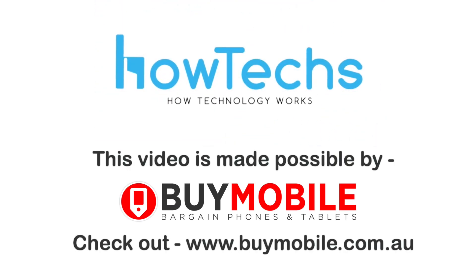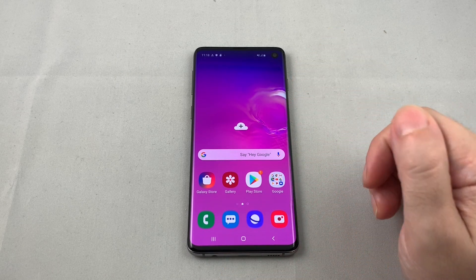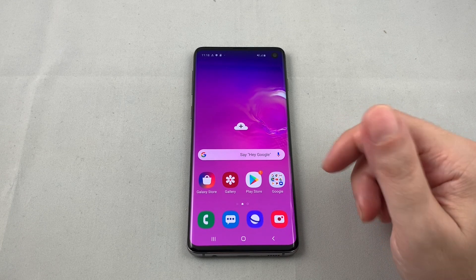This video made possible by BuyMobile. Welcome back to HowTech. Today we have a Samsung Galaxy S10 and we're going to show you how to set up the fingerprint sensor. One of the key features of this phone is the fact that it has a fingerprint sensor built into the screen.